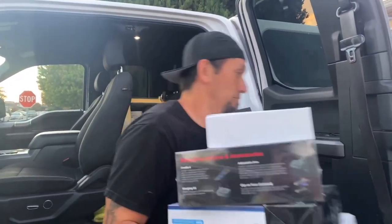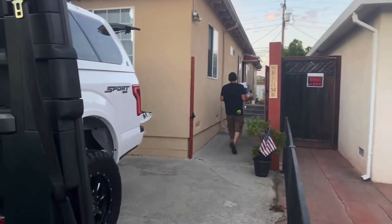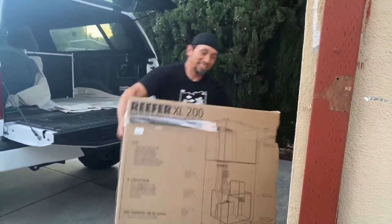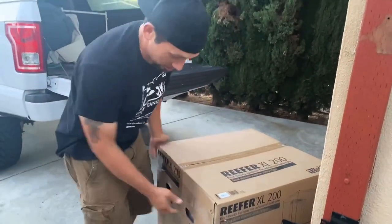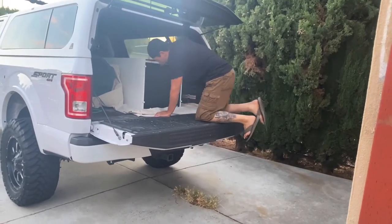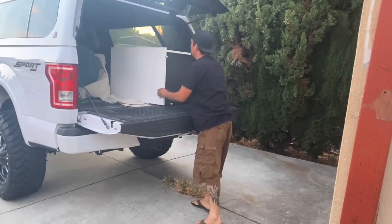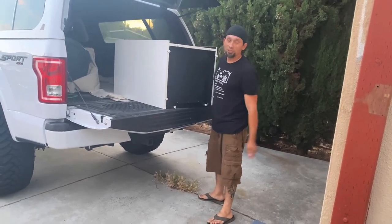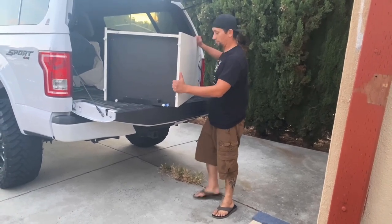There it goes — expensive equipment. That right there is patience. These things are... all right, now we got the stand. The 200 XL is not the easiest to move, but we'll make it happen.